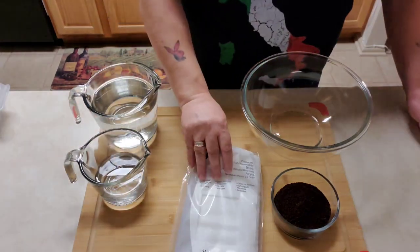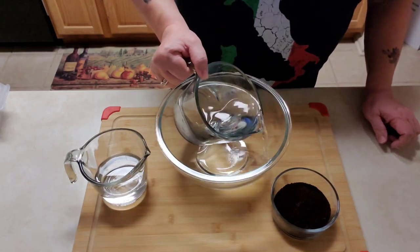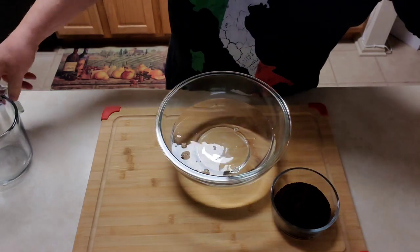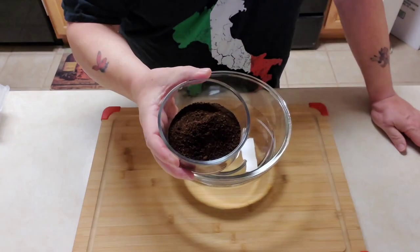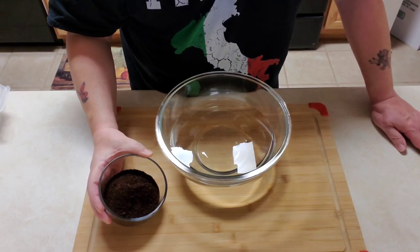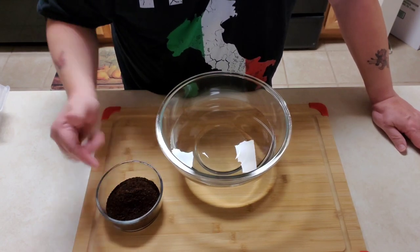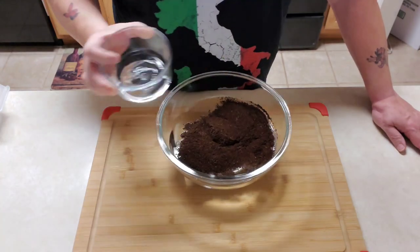This is super easy. All we're going to do is take the filtered water and pour the five cups into the bowl. The standard measurement for this is about two tablespoons of coffee for one cup of water, so in here I have ten tablespoons of coffee. And that's it — that's how you're making your coffee.